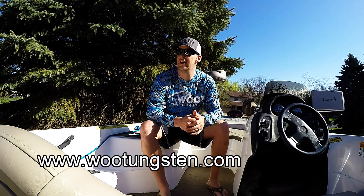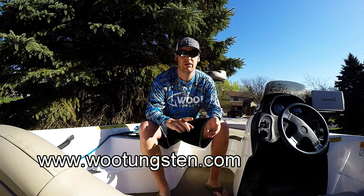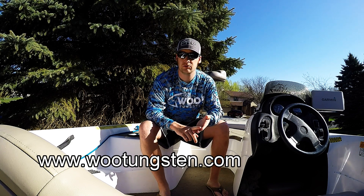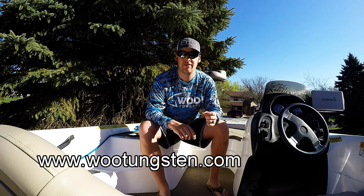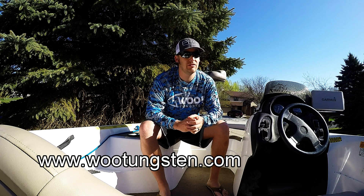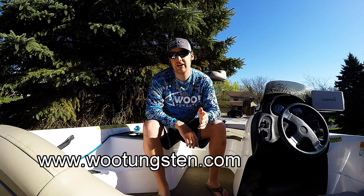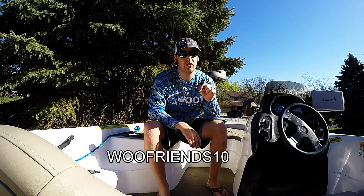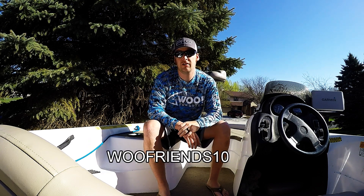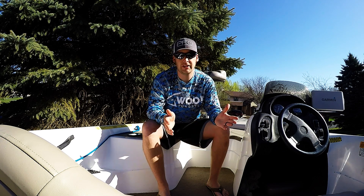I've already been using their drop shot weights — they're phenomenal. They also make Texas rig bullet weights, flipping weights, pitching weights, and punch weights as well. So for big heavy ounce, half ounce for punching through big grass mats and weeds — I'm really looking forward to trying them out. Check out their website, type this promo code in and you'll get 10% off your first order. So you save a little bit, I save a little bit, everybody's happy.